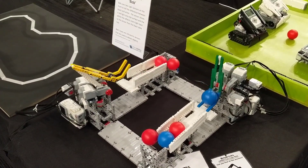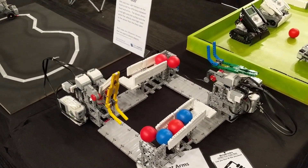Two EV3s, a couple of touch sensors for limit switches, and that just keeps going round and round and round.